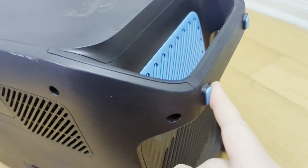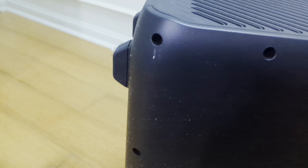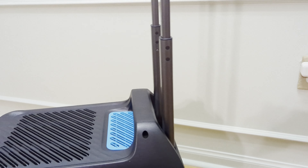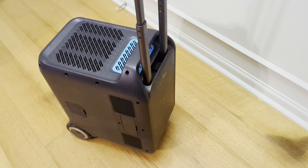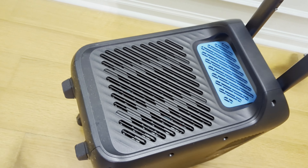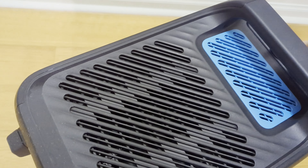They do have a way to put this down so you can keep the unit upright kind of like a suitcase, and it works fine like that.